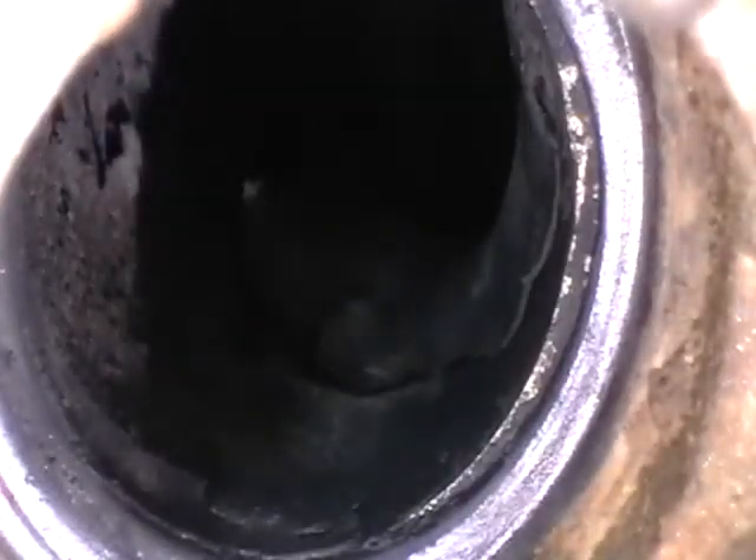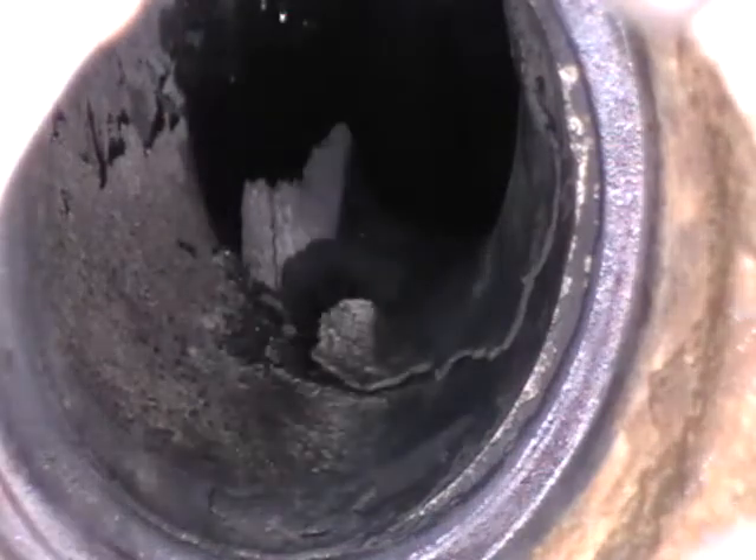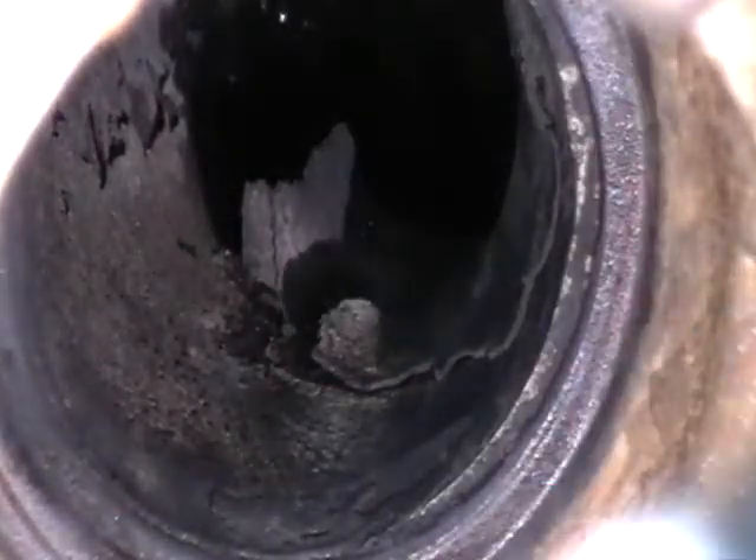You can see all that flaky stuff in there - that's just extra carbon buildup. I've rotated this and made sure the valve is all the way up, so whenever I start knocking this crap loose, it's not going to fall back down inside the cylinder and scratch up the cylinder walls.